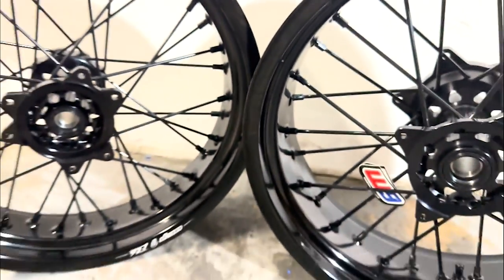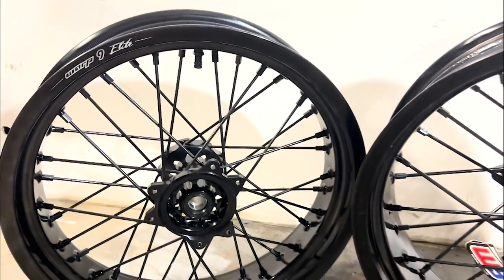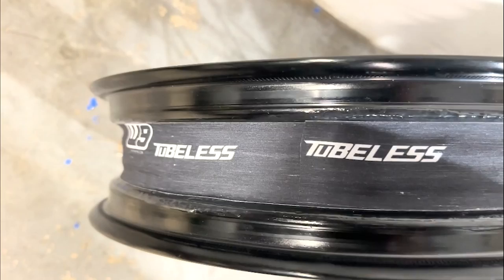As I said earlier, this series will start with a basic Supermoto bike build. The first thing — and really the only thing you need to do to your bike to be able to come out and have the most fun you'll have on a dirt bike — is get a set of wheels.